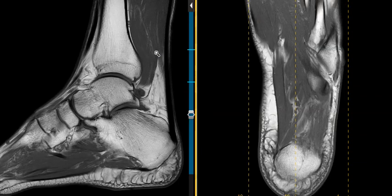Hello, this is Dr. Gay from FirstLake MRI. This is a 44-year-old male who complains of ankle pain for about four months.